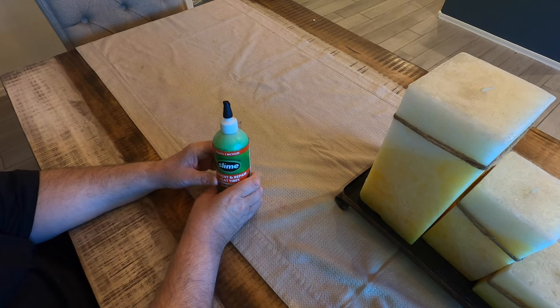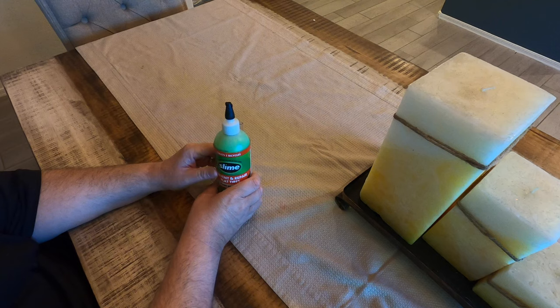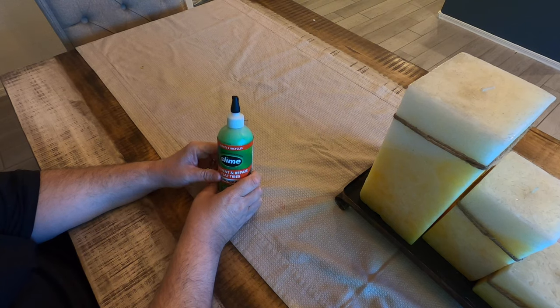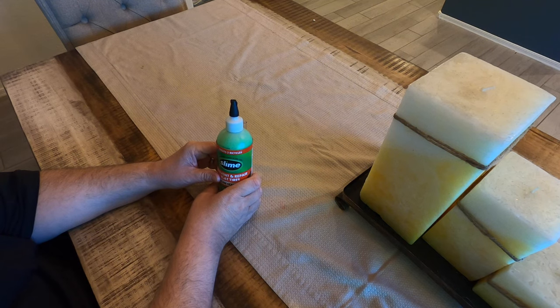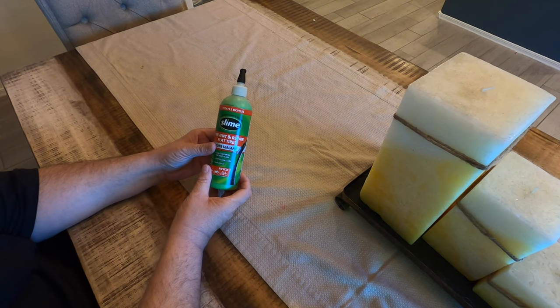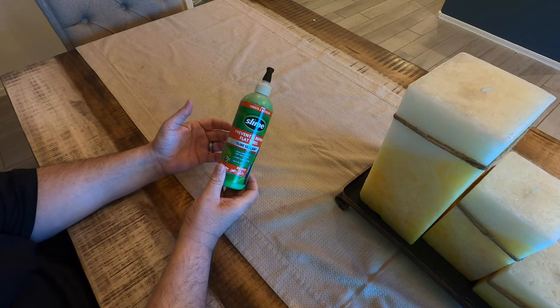On my last trike I replaced the tires with Maxxis Hookworms on a TerraTrike Rover, and I rode and commuted to work 15 miles each way — 30 miles round trip. During that time I lost almost 120 pounds in a couple of years. You can imagine the number of miles I put on those tires, and I never had to replace them. I did have Kevlar strips in each tire and I did use slime. This doesn't cost a lot of money — I got it at Walmart.